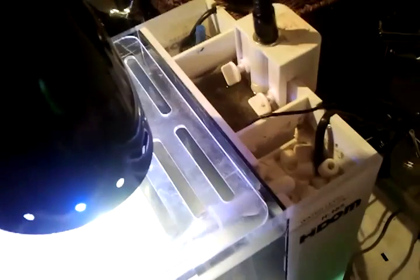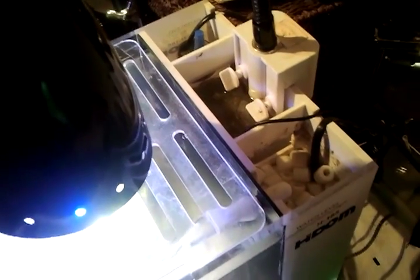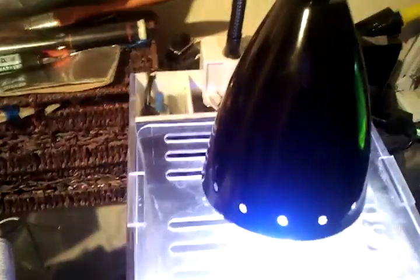Obviously make a drip loop for the cable for this light, because it is 240 volts right up to the point in there. But it should be fine.